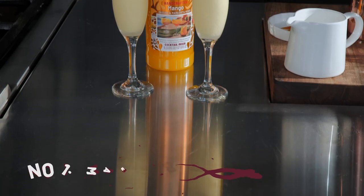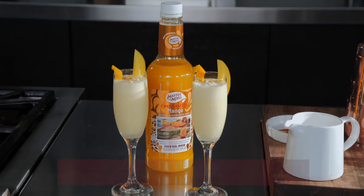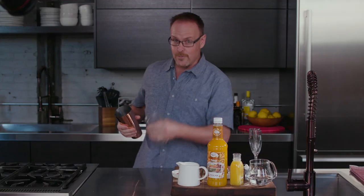Thanks for joining me in the kitchen today. I've gone through the fridge to see what kind of ingredients I have to make a cocktail with. I came across half and half — milk creamer, half and half, or almond milk is delicious for making cocktails — so let's make the mango creamsicle with the ingredients I have here at home.